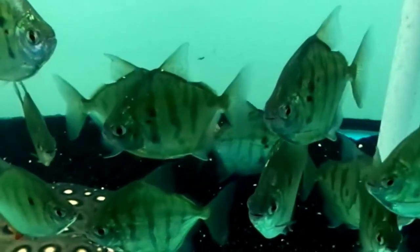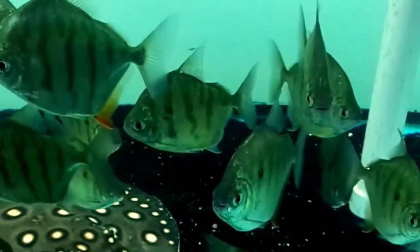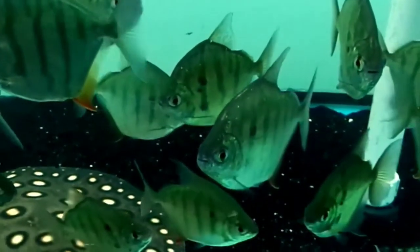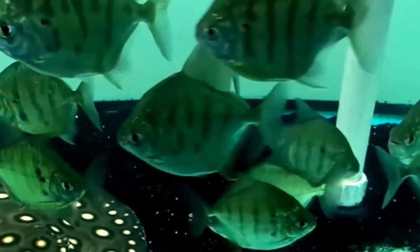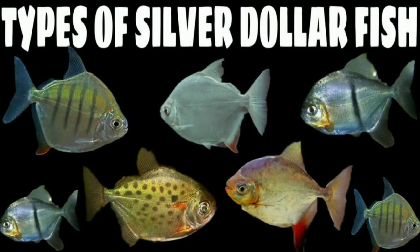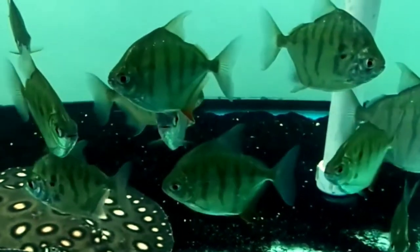Now let's talk about types of silver dollar fish. There are many different types, including the striped silver dollar, spotted silver dollar, red hook silver dollar, black bar silver dollar, hard belly silver dollar, red spot silver dollar, and speckled silver dollar. A separate video covering five silver dollar fish types is already available — the link is in the comment box below.